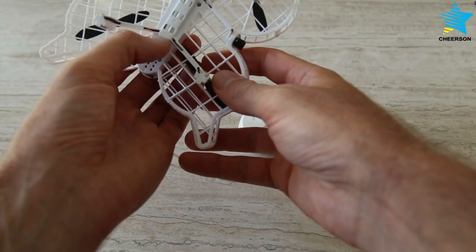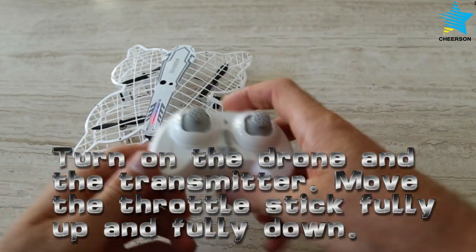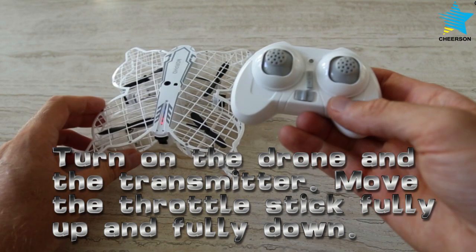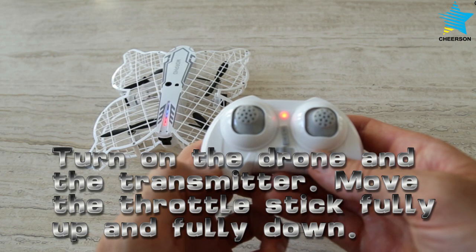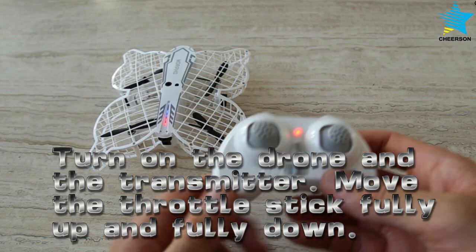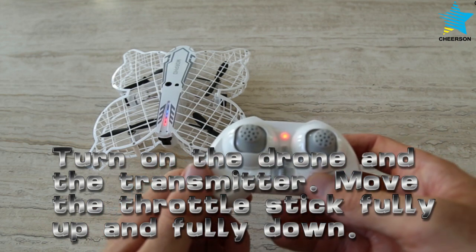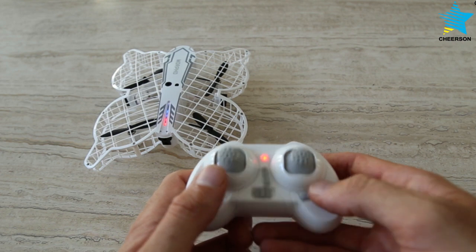Turn on the drone. Turn on the transmitter, and then push the throttle stick fully up and fully down. The drone and the transmitter are now linked. The light stops blinking, indicating the drone is ready for takeoff.